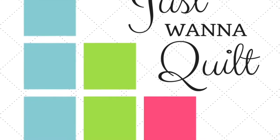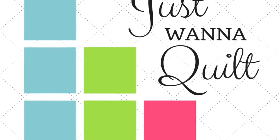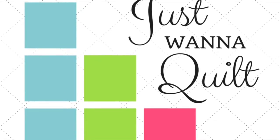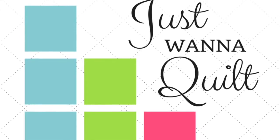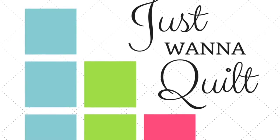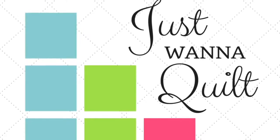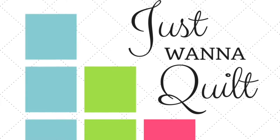So where do you find the pattern? Jen Kingwell's pattern can be found at Amazon — it's called the Gypsy Wife Quilt. It's super popular. You can also get it at Uptown Needle and Craftworks here in New Orleans — just look them up online and call them — or at any quilt shop. So get the pattern and join us.